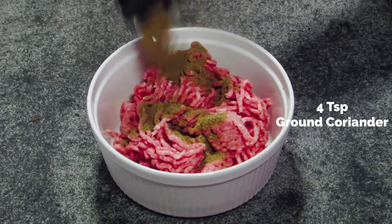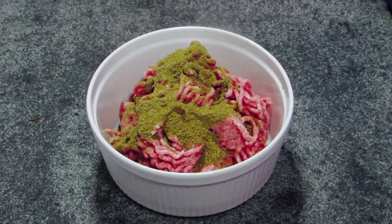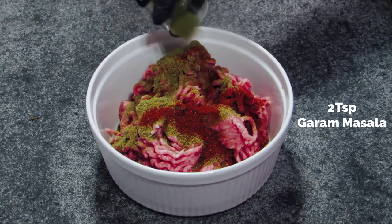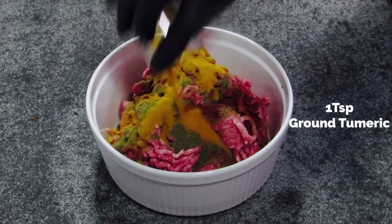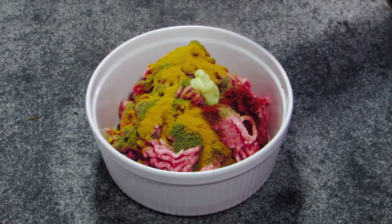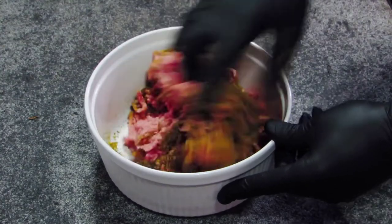We have 75 grams of lamb mince, 4 teaspoons of ground coriander, 1 teaspoon of ground cumin, 1 teaspoon of chilli powder, 2 teaspoons of garam masala, 1 teaspoon of ground turmeric and 25 grams of ginger paste. I'm going to mix this in thoroughly, making sure the spices are combined throughout the mince.